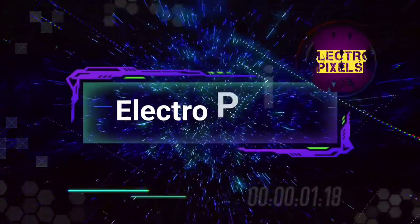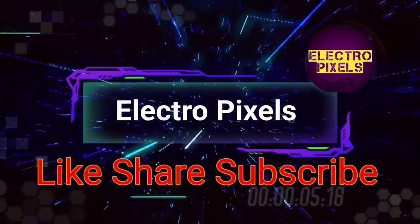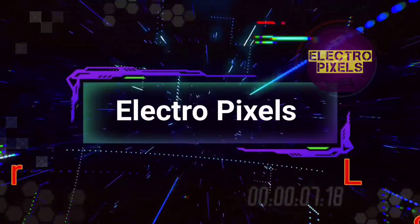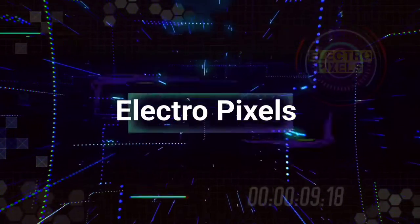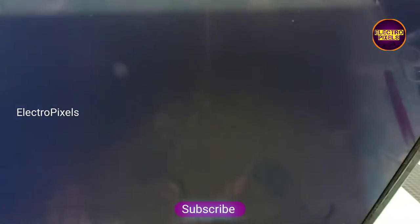Hello friends, welcome to Eltro Pixels. If you like our channel, please don't forget to like, share, subscribe, and press the bell icon for getting further notifications. Hi friends, it's a 32-inch Hyundai LED TV here.